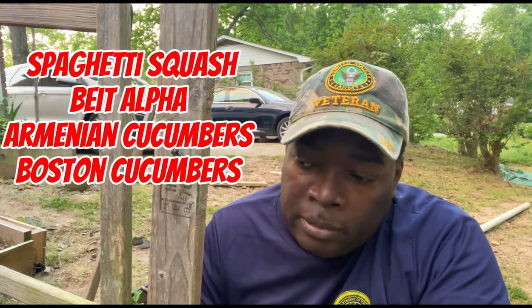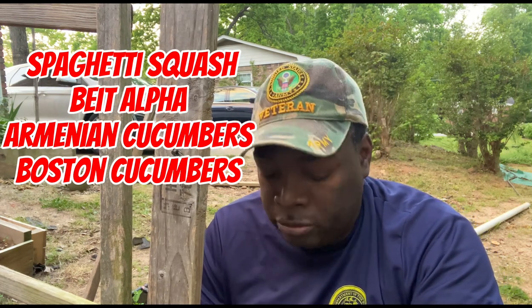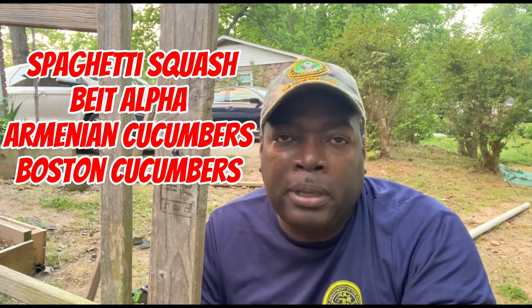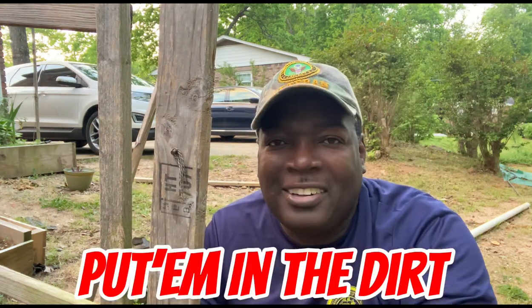All right, guys, it's Stacy from Hands in the Dirt. Today we planted some spaghetti squash, some Beta Alpha cucumbers, some Armenian cucumbers, and some Boston Pickling cucumbers. If you like my content, like and subscribe — and remember, if you have some seeds, put them in the dirt.